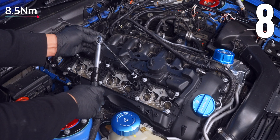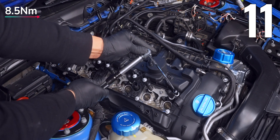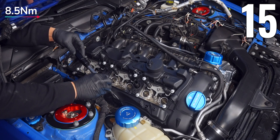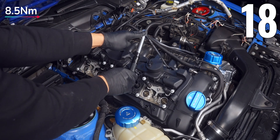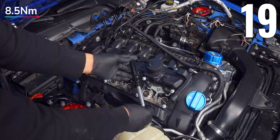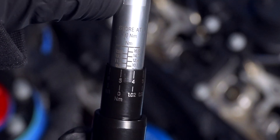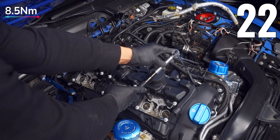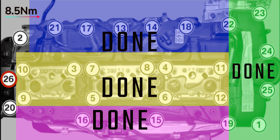Continue the torque sequence: 7 above well 4, 8 above well 3, 9 below well 6, 10 just above number 9, 11 above well 1, 12 below 11, 13 at the top center, 14 to the right of it, 15 straight down to the bottom, 16 on the left of 15, 17 straight up at the top, 18 to the right of the diaphragm cover, 19 towards the front bottom corner next to number 1. Number 20 is the problem child requiring the quarter-inch E10 and wobble extension, torqued to 9Nm to account for the wobble. Then 21 through 26: 21 leftmost top bolt, 22 rightmost on top, 23 top front, 24 and 25 just below, and 26 at the middle rear — all at 8.5Nm.